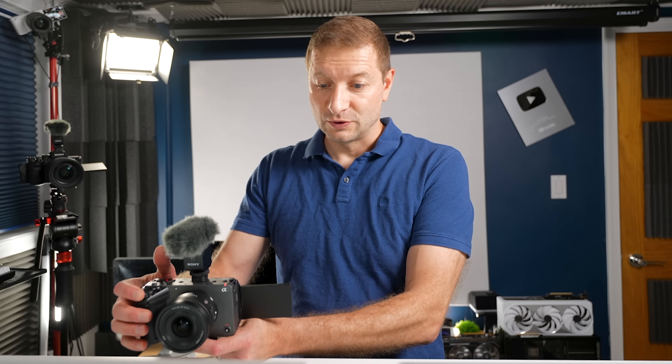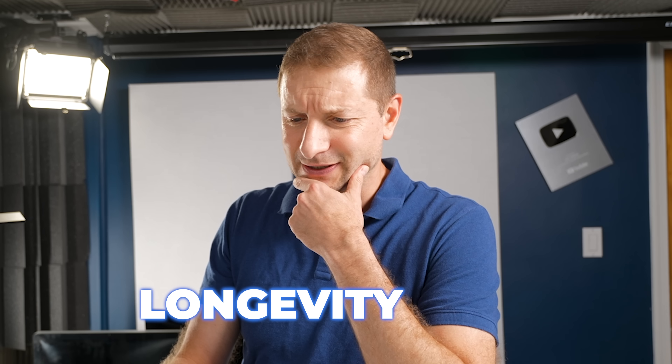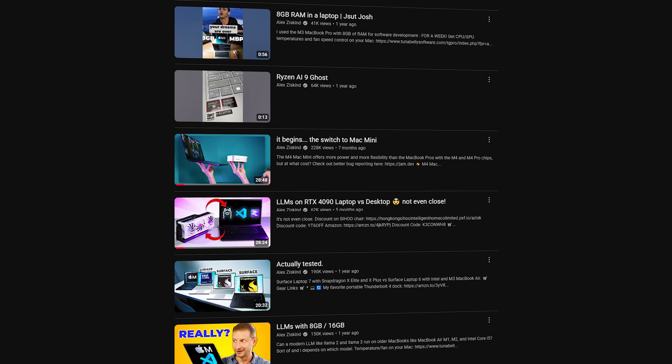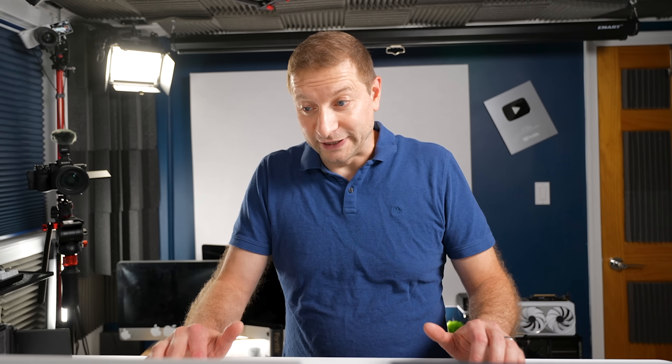The Lunar Lake machine only has 8 cores at a base speed of 2.2 GHz. So already on paper the Lunar Lake machine is at a big disadvantage, but it was designed to be a longevity king. Up until now, X Elite and X Plus have been the longevity kings. I made a whole video comparing a bunch of different laptops on an automated battery test, and I'm going to do that today too — but first, let's do a couple of performance-related tests.